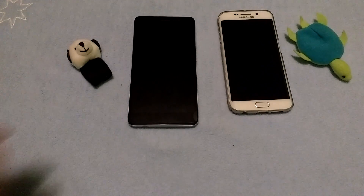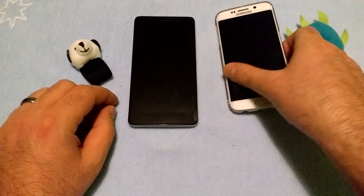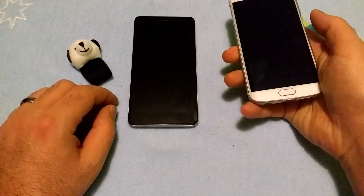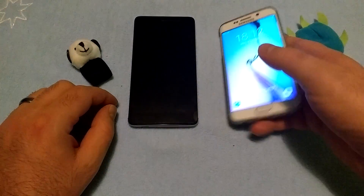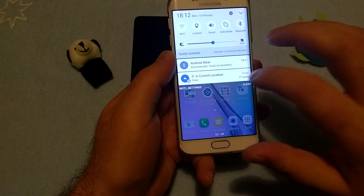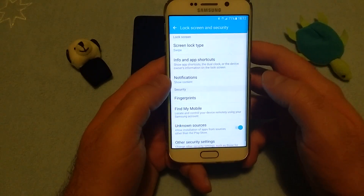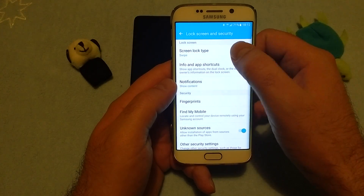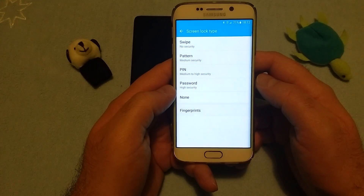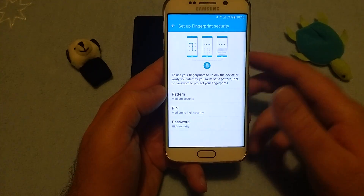Let's start. We're going to compare the way you set and use your finger as unlock password or security. On the Galaxy, you go to Settings, and then you have Lock Screen Security, then Screen Lock Type, and you can choose Fingerprints, and then some instructions on what to do with your fingerprint.